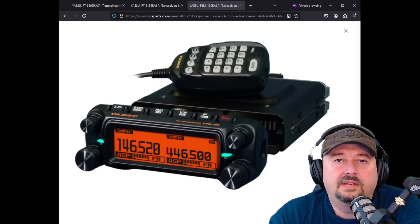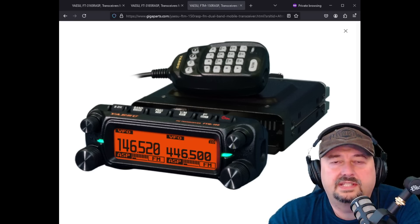Alright folks, so today we have something that's a little bit unexpected — it's an announcement from Yaesu for three new mobile rigs. Let's take a look and see what's going on.